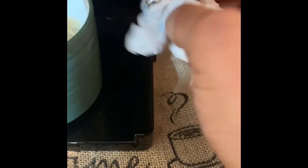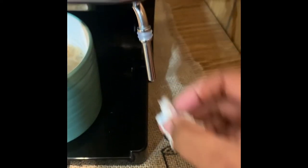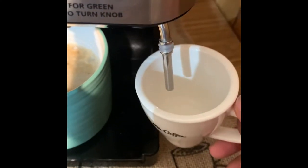You just want to make sure it's all off. And what I like to do after I finish is take my little cup that I pre-steamed just to let all the old milk get out. I do that once again to clean out any old milk that may still be in there.